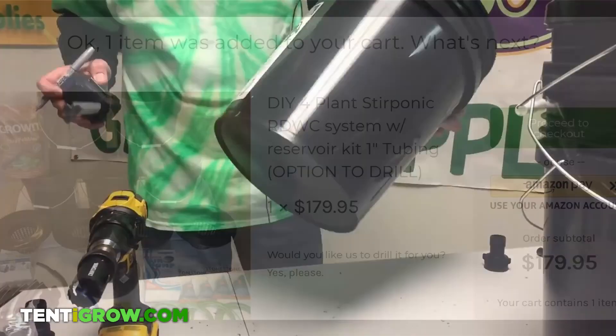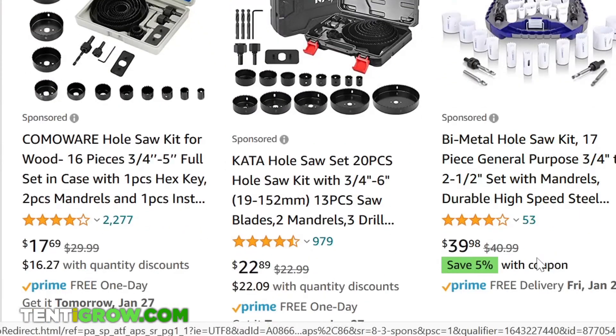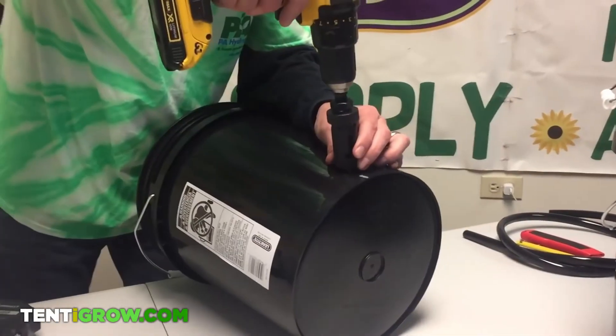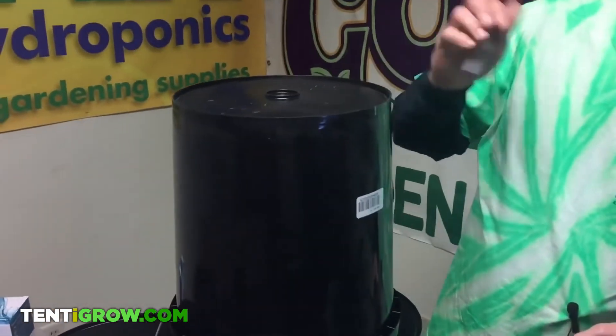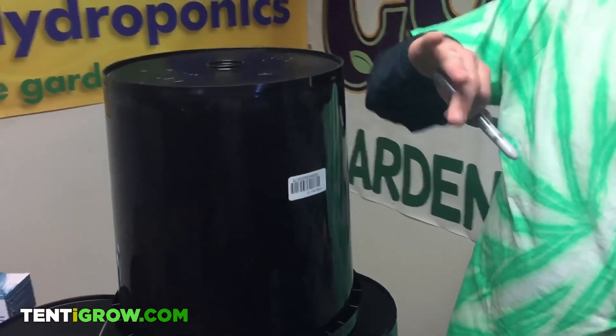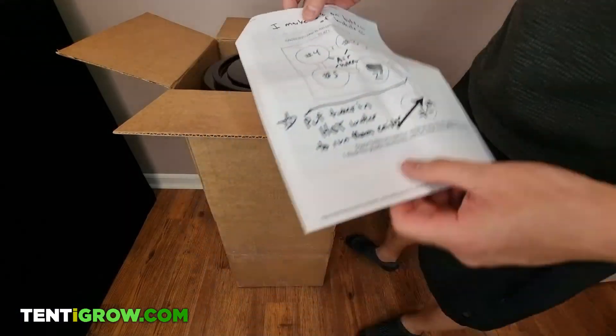I chose to have them drill the holes in the system for $30 because the hole saw kit is around $20, plus I probably would have injured myself drilling holes. Shout out to Gary for working with me to make custom holes to be compatible with my tent. I sent them over this graph and we made it work.